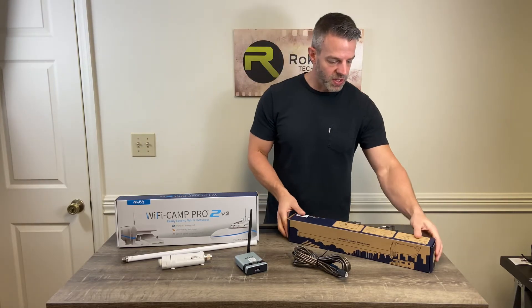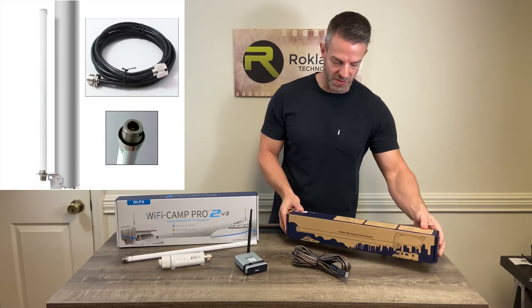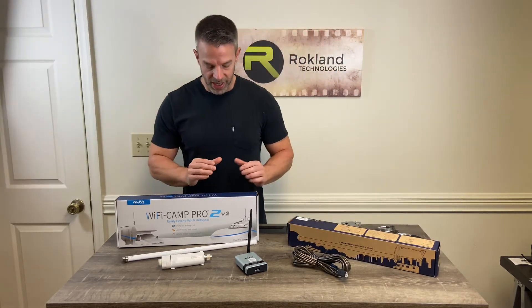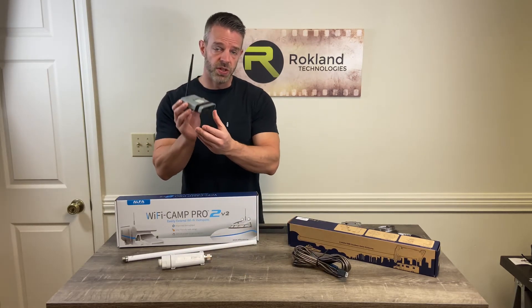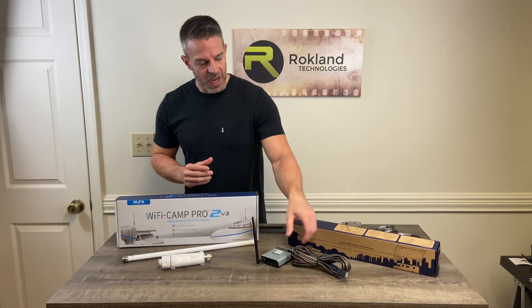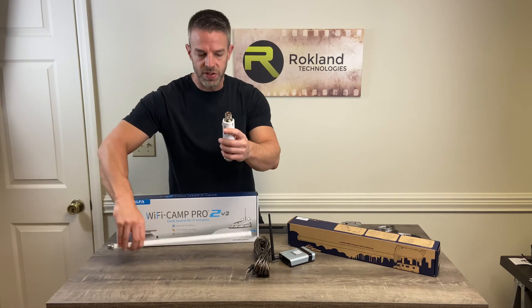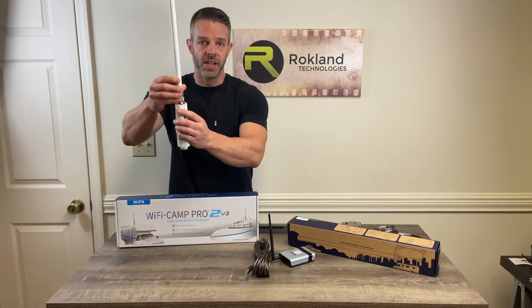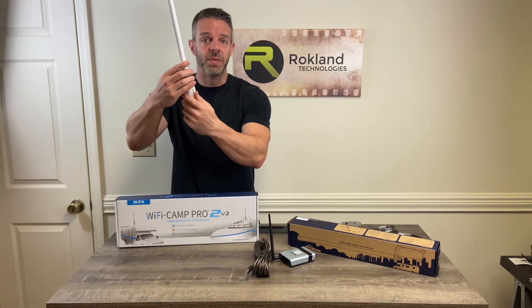We do have this really cool package called the Alpha AOA2409 M Extension Package. You have your Alpha router inside the Camp Pro 2. This is going to go inside your RV and you've got 24 feet of cable to go all the way outside to this Alpha tube and this Alpha antenna. But if you need more and you need to get this antenna higher up, how are you going to do it?